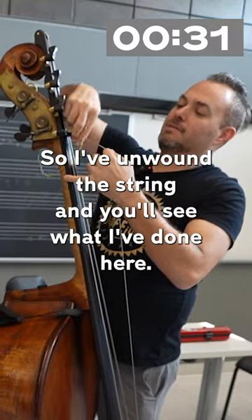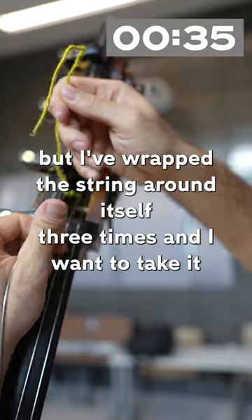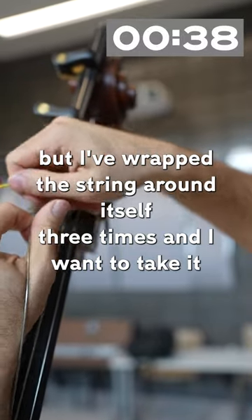So I've unwound the string, and you'll see what I've done here. We might have a zoom on this later, but I've wrapped the string around itself three times. And I want to take it out.